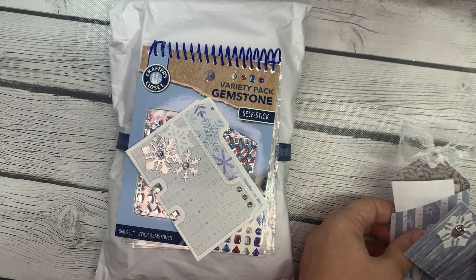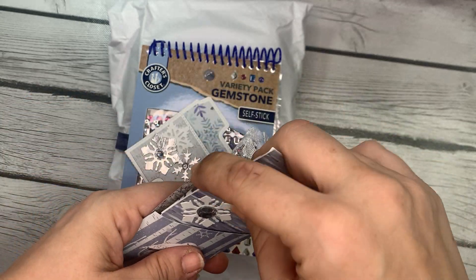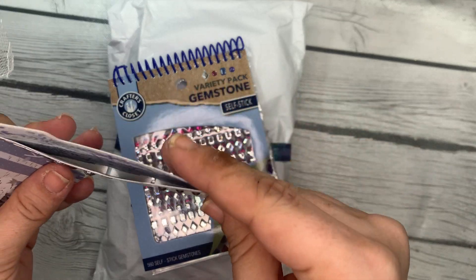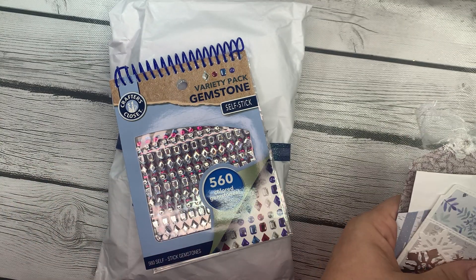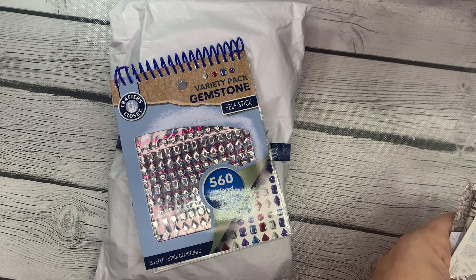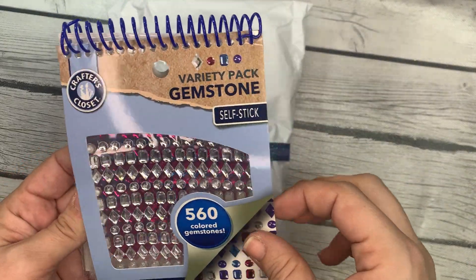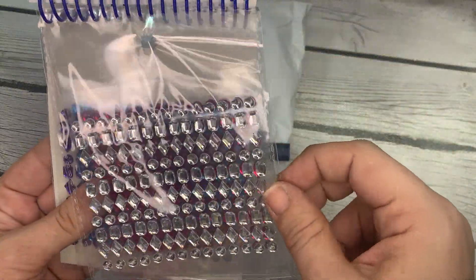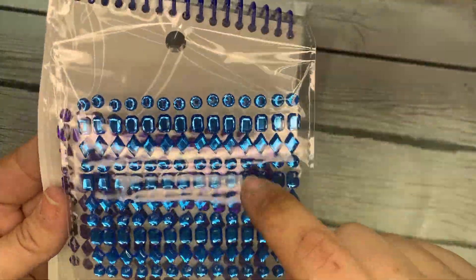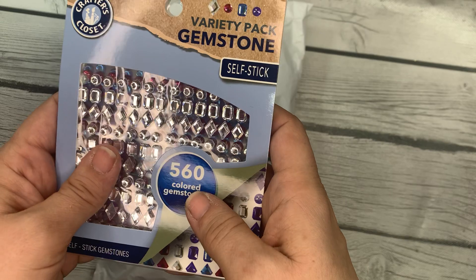If you're not following her already, make sure you go ahead and go do so. She has given me her return shipping money and this little memory card with her info on it, so I thank you very much for that. And it looks like she's also gifted me this Gemstone Variety Pack little book from — I think I've seen these at Dollar General — and I don't have any, so thank you, I appreciate that.